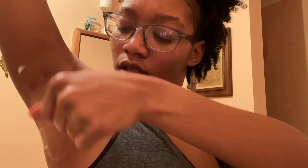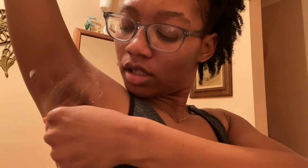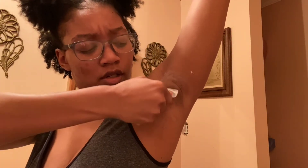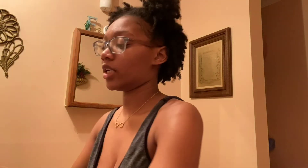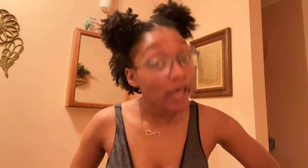I left it on down there a little too long and it was feeling kind of weird. If you leave it on too long, it will burn. It didn't fully burn me but it almost did — so just be careful. On the package it says don't use it in sensitive areas, so don't do it if you feel like you shouldn't. But I don't shave, so I gotta do what I gotta do.